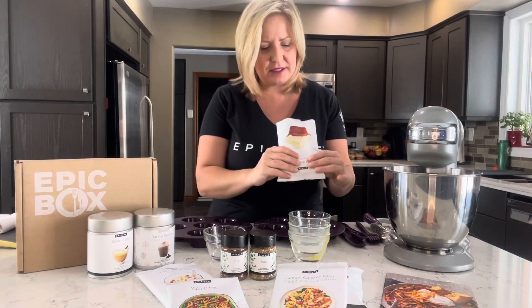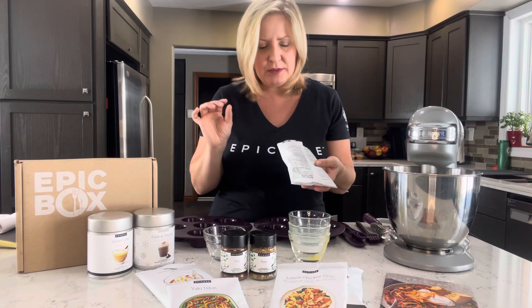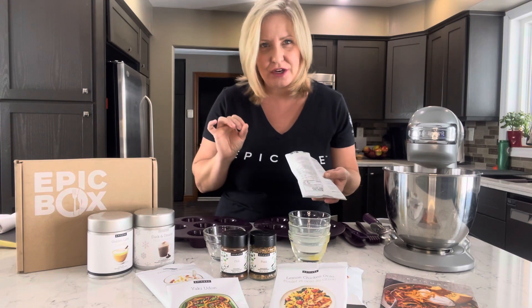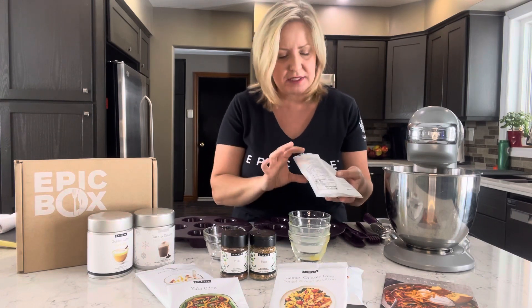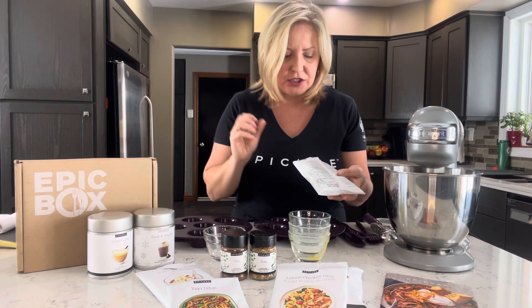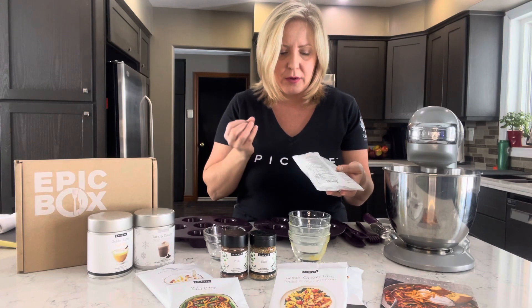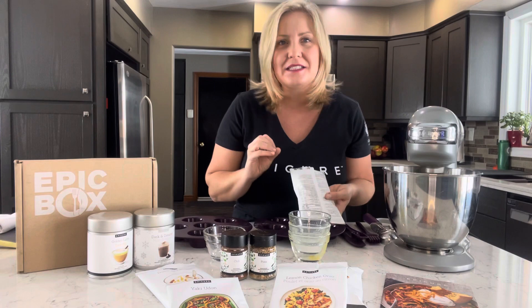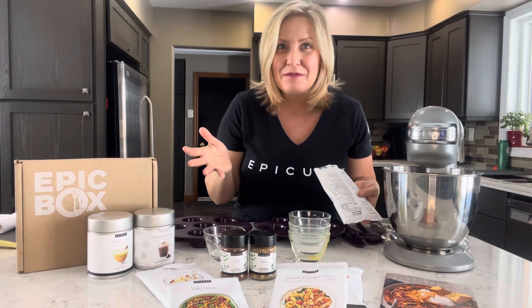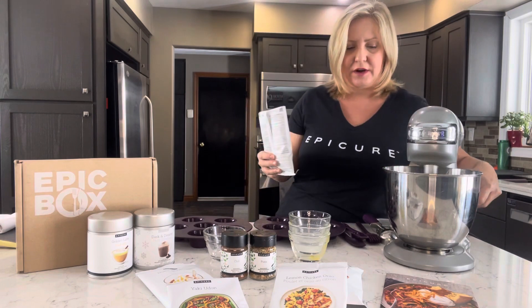That smells fantastic! Just to give you an idea of some of these ingredients: we have organic cane sugar — so we don't use refined processed sugar — rice flour, cornstarch, tapioca starch, beet (because that's where you get that beautiful red color), baking powder, organic cocoa powder, and sea salt. You can pronounce every one of those ingredients. Super high quality and clean.